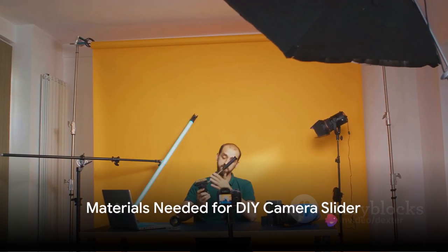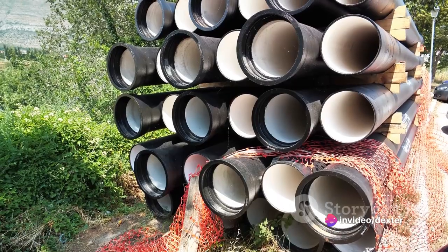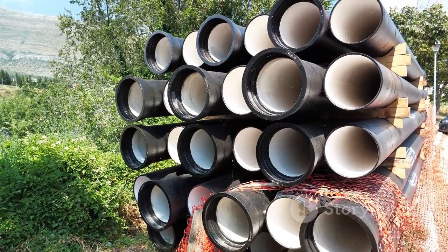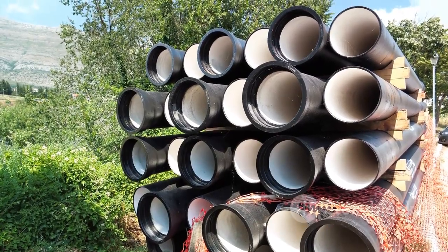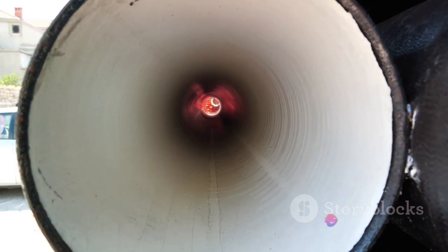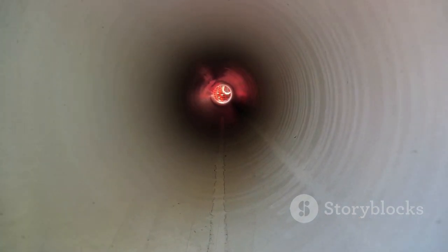What exactly do you need to make a DIY camera slider? First off, you'll need something for the track — this is where your camera will slide along. PVC pipes are a great option: they're lightweight, durable, and cheap. You'll need two pipes, each about three feet long. If you're after a more mobile solution, a skateboard can also work — just make sure it has a smooth surface for your camera to glide over.